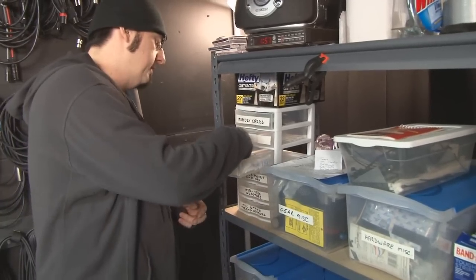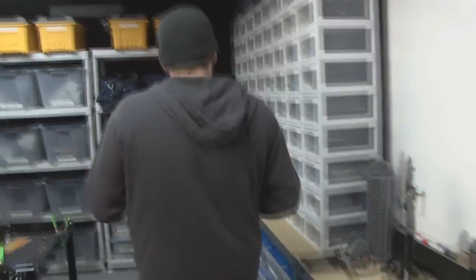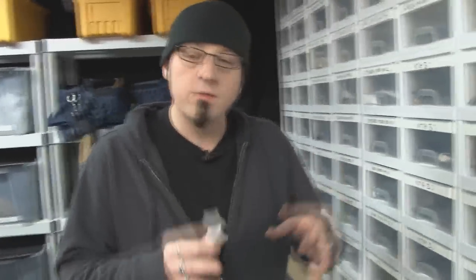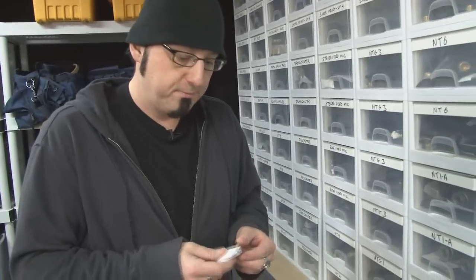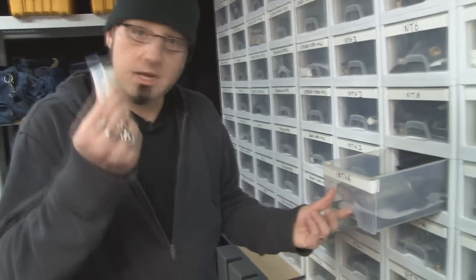I've got a whole bunch of packets of silica gel that I bought, and not only are they wonderful tasty treats, but what these things do is they absorb all the moisture. You'll find them in things like shoe boxes — they come with your microphones and other electronics — because humidity and moisture are bad for gear. So what I like to do is take them and store them with the microphones.